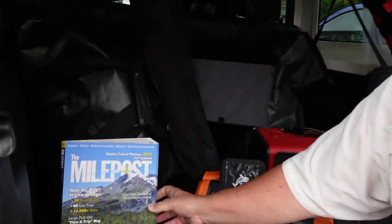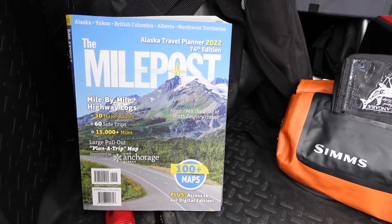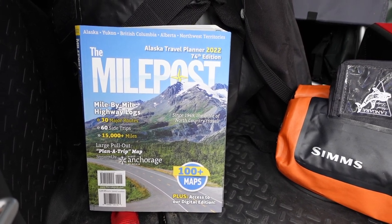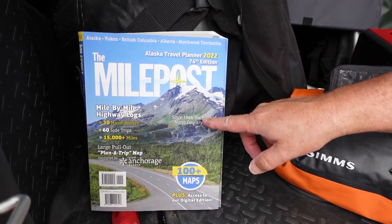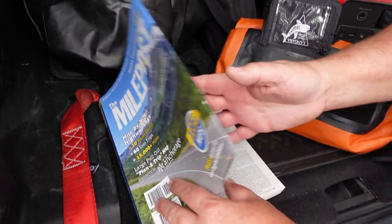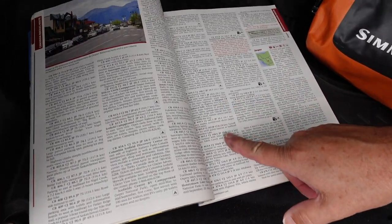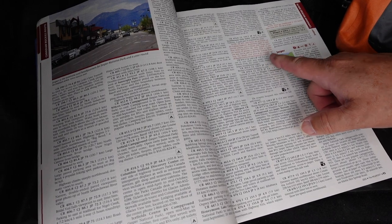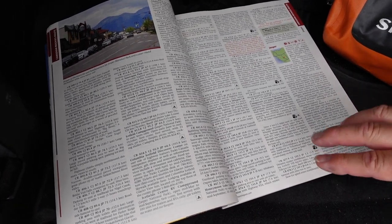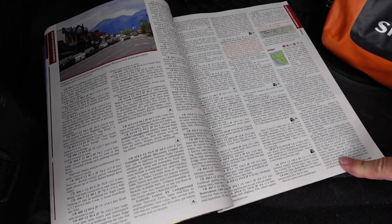The last thing I'd highly recommend for anyone driving the western Canada and Alaska route is a copy of The Milepost. This publication has been around for a very long time — I used it on my 2003 trip into the area. It's a trip planner and mile-by-mile log of all the highways. Pick which highway you want and it will tell you mile by mile what's there: where to find gas, lodging, fishing spots, and some history of the area. It's a phenomenal resource, and if you buy the print version you get a digital downloadable version as well.